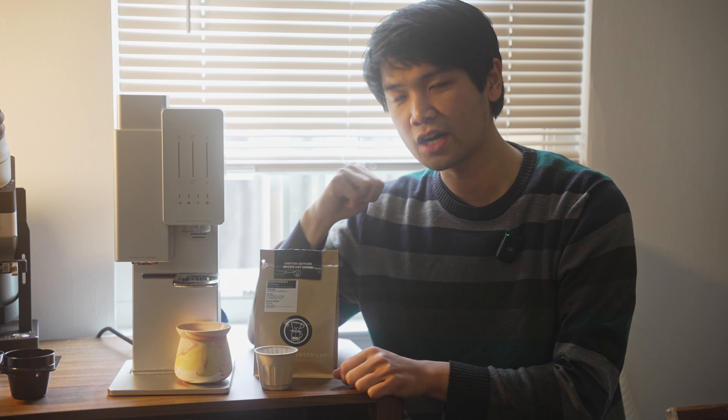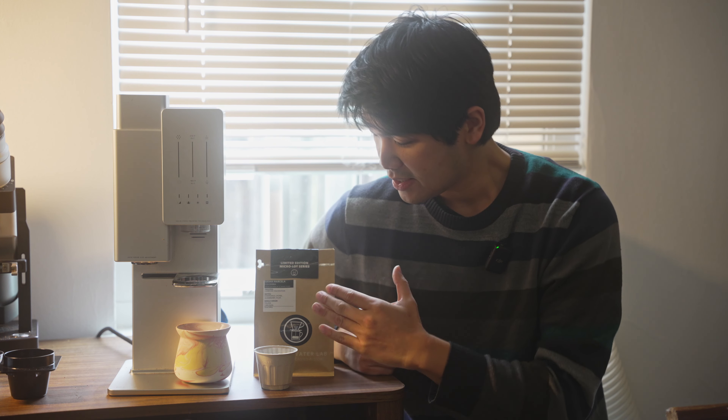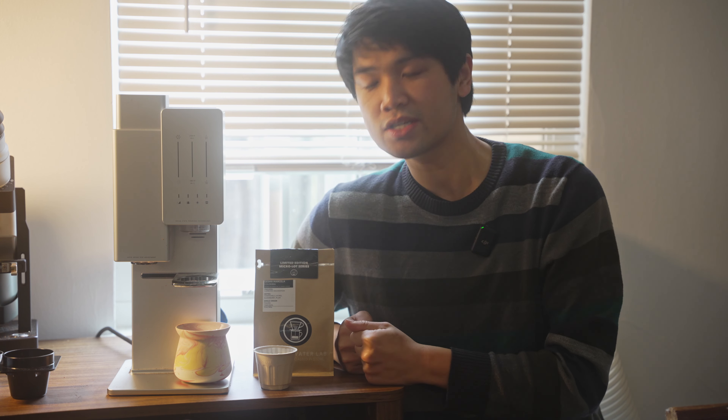Hey everyone, welcome to the second of our Secret Stash releases. Today I have a really interesting coffee: the Gesha Marcella from Coffee and Water Lab. Coffee and Water Lab is a San Jose roaster and they roast their coffee on a fully electric roaster called the Bellwether. This might be the first time you get to taste coffee off of one of those roasters.